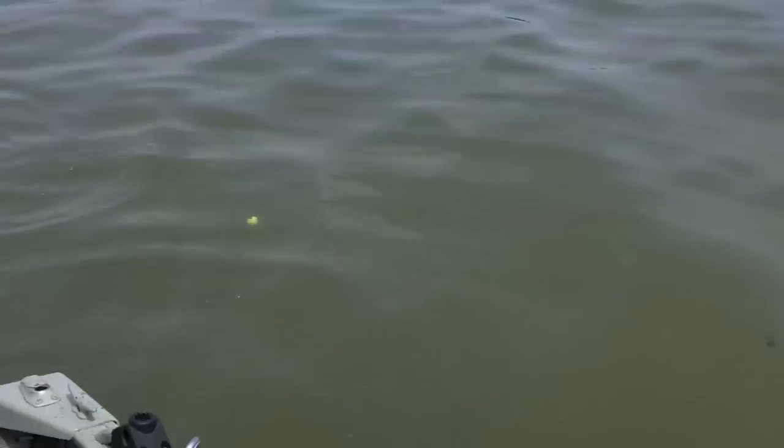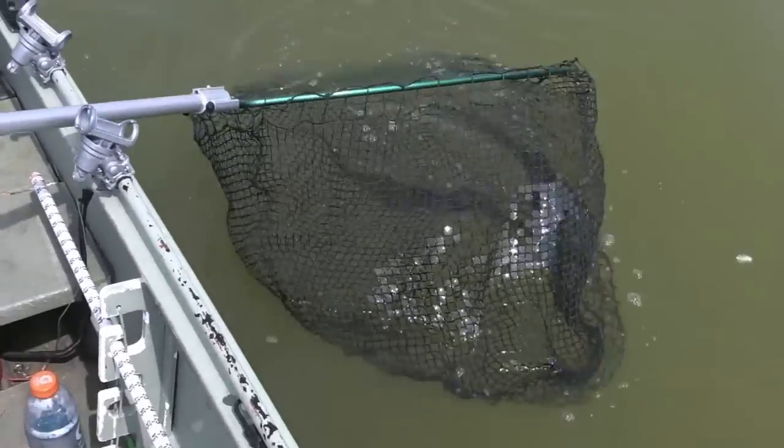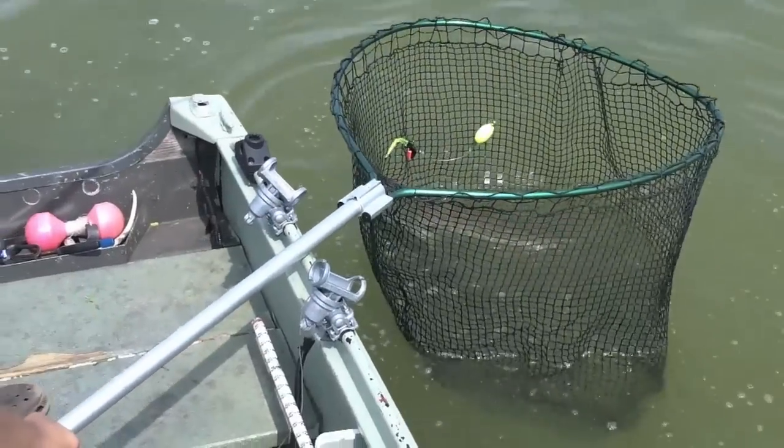Great job! Well, you netted it. There we go. Nice job.